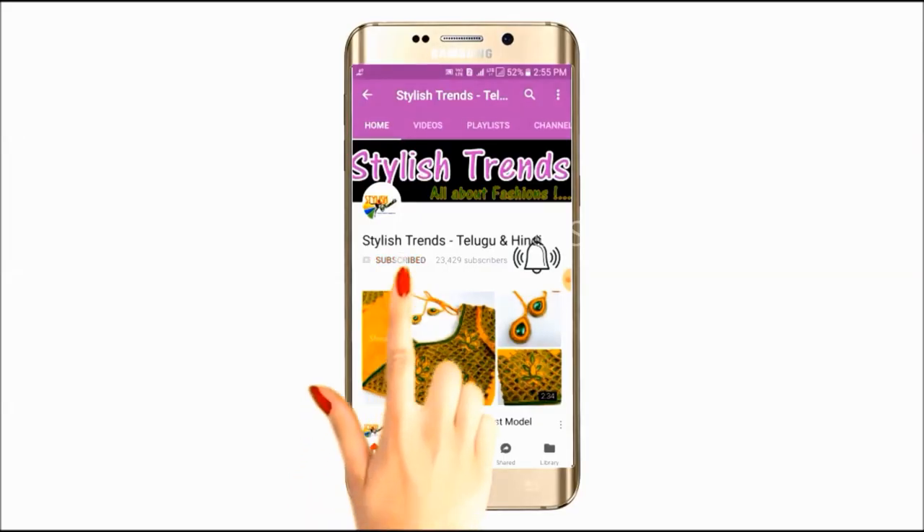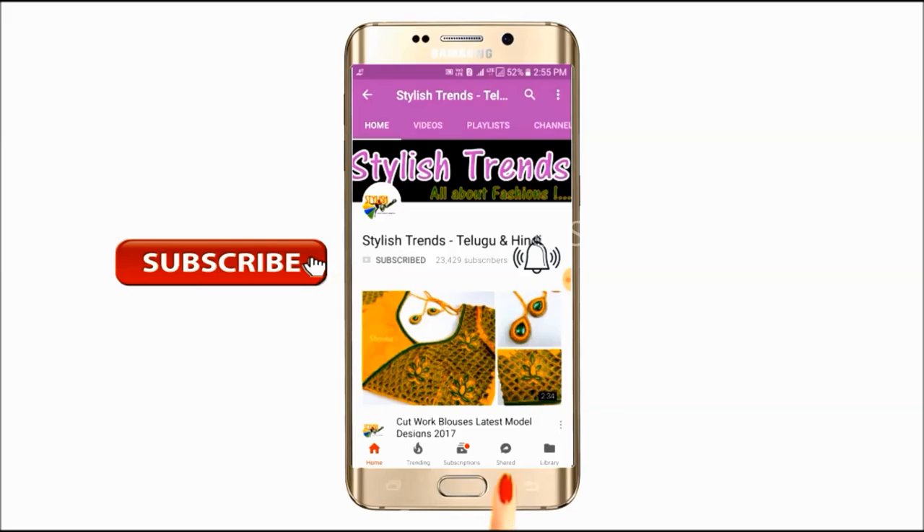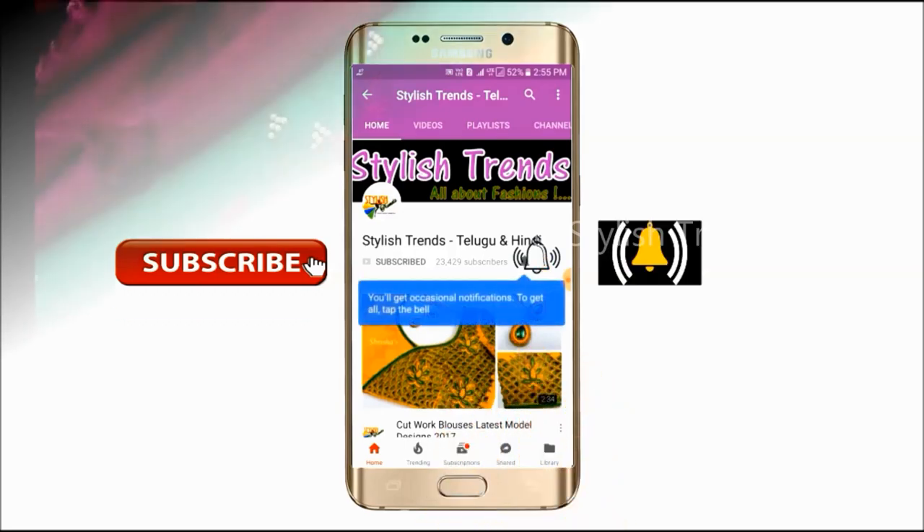Subscribe and click on the bell button. We are going to make this fashion in 20 videos.